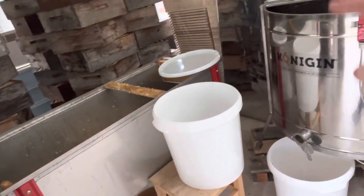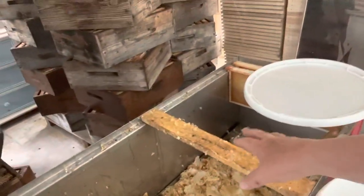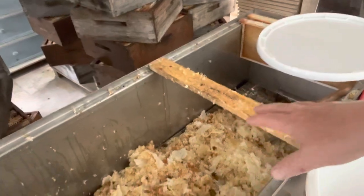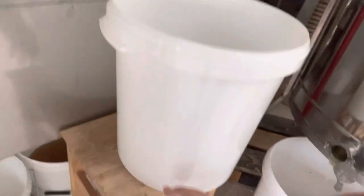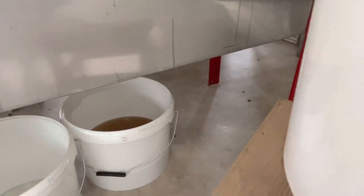The only thing is I needed a better support for the frame, but that will have to do for now. Occasionally a frame slips off while you're cutting and decapping, but that's how it's going at the moment. I'm taking honey out — that's what's drained out overnight.